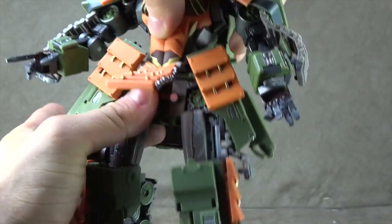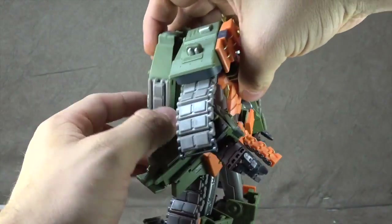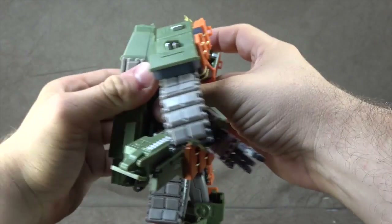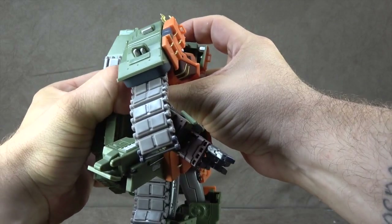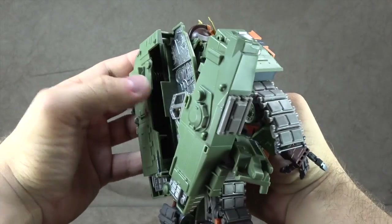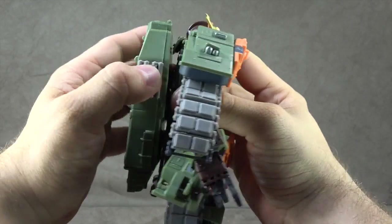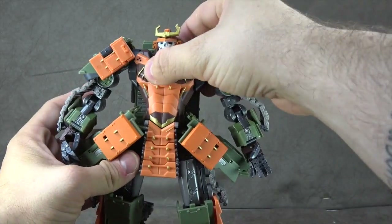There is a waist swivel, but it is very limited. You can remove the backpack — it's actually the first step of the transformation — and I might have to fiddle with this a little bit because since this is on loan to me and it does feel mighty fiddly, the last thing I want to do is break it. So we'll keep it on for now and I'll take a closer look at it later. When I do, we'll take a look at the waist swivel.